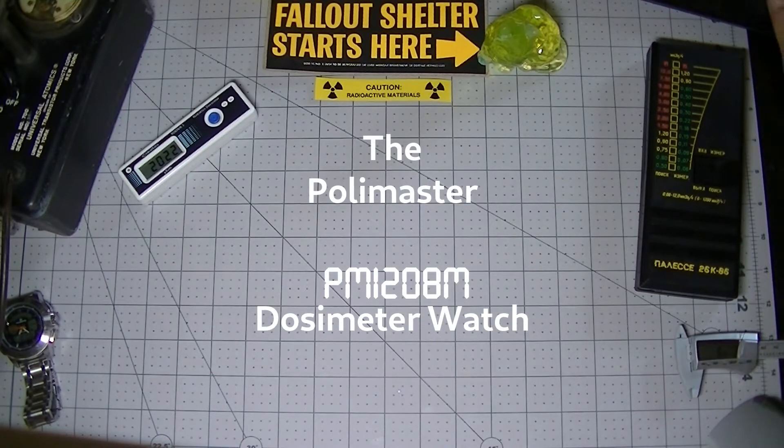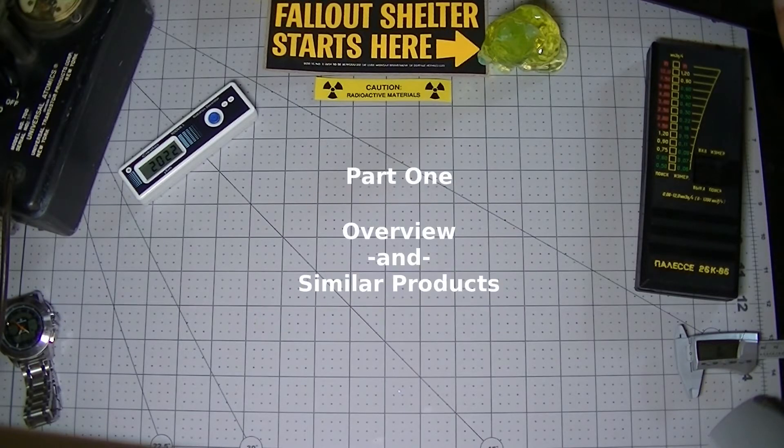Hello, and thanks for tuning in. I'm John from Carsonic.com and LinuxSlate.com. At LinuxSlate.com, one of the things we like to play with is radiation detectors, also known as dosimeters or Geiger counters.